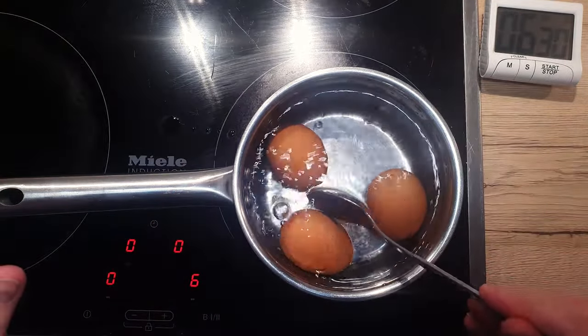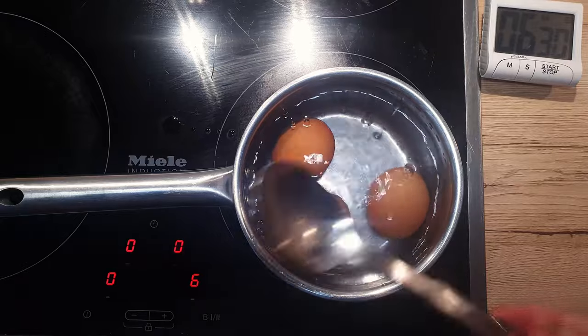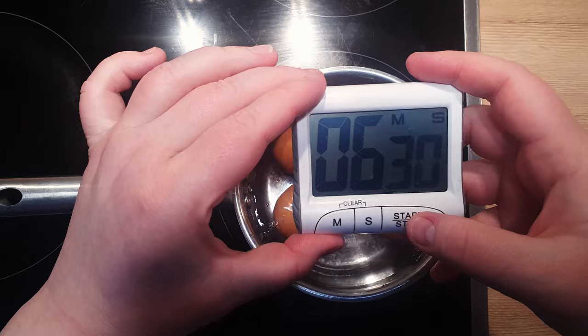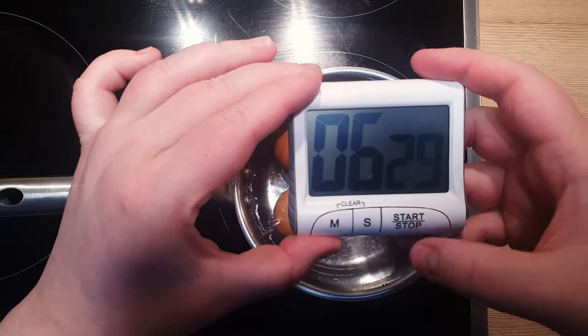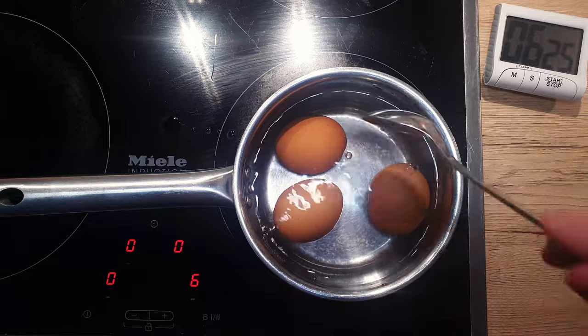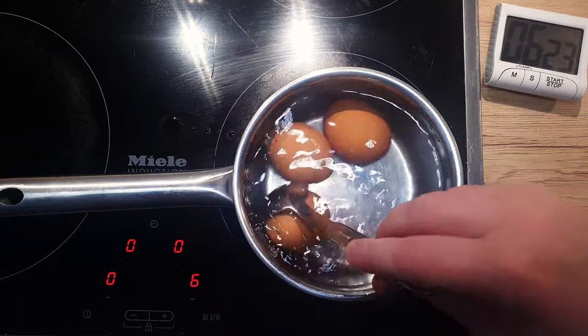Lower your eggs gently into the boiling water, being careful not to break them. Once your eggs are nestled in the water, let them simmer gently for about 6 and a half minutes. It's a sweet spot where the whites are firm, yet the yolks remain delightfully jammy.